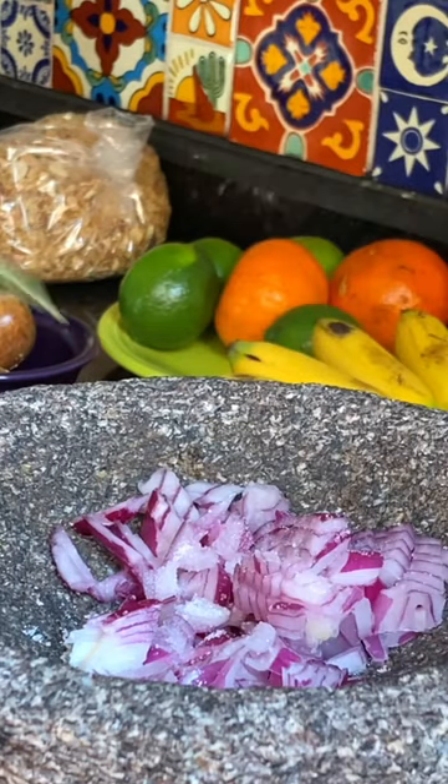This time I'm only gonna use onion, salt, lime juice, and the avocados.